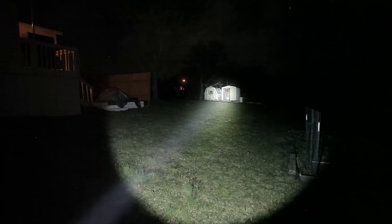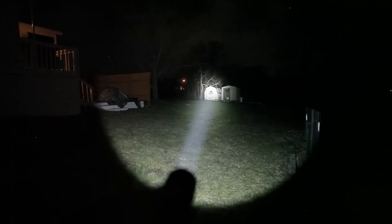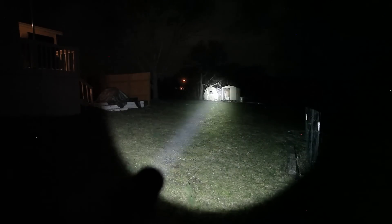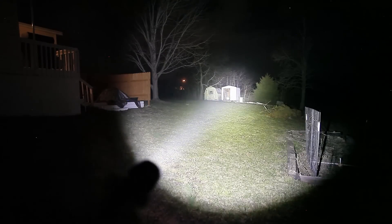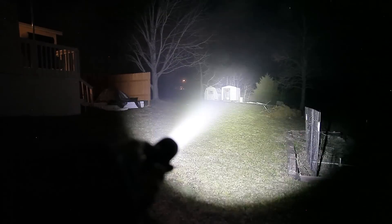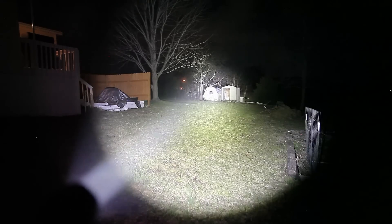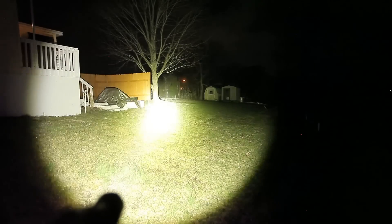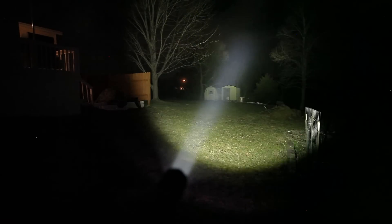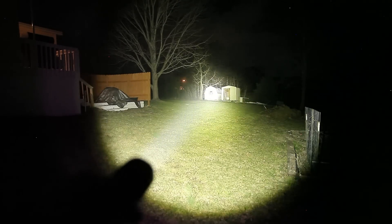Let's go see some beam shots. Beginning with our original C8 with the XPL high — nice laser sword. Now we'll jump to the dome-on XHP 50.2. There's some smoke you're seeing because we had a burn earlier. Now let's go to the de-domed 50.2 — nice color on that. I'm about halfway back in my yard, let's scoot back a ways and see how it goes.